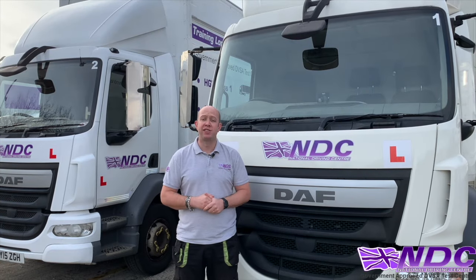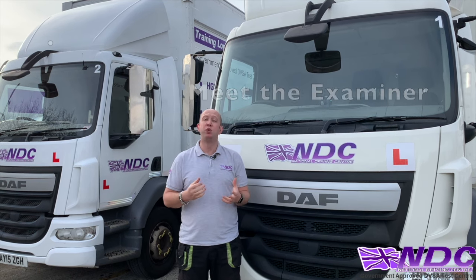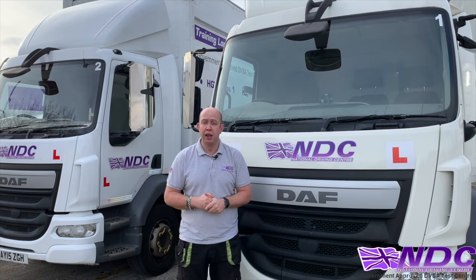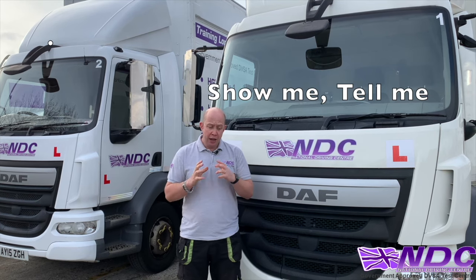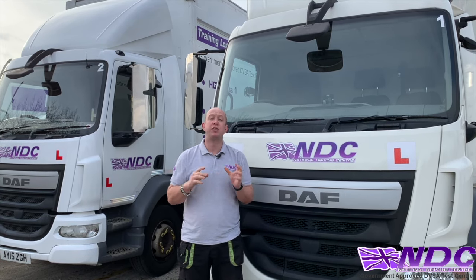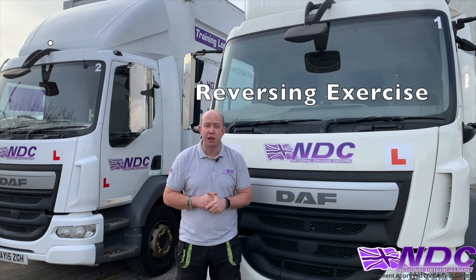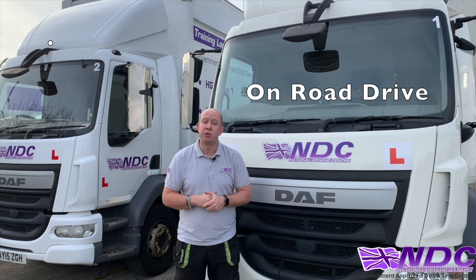Welcome back to the National Driving Center. Let's talk through the key points for the LGV driving test. First, you'll meet your examiner, then make your way to the vehicle to do your show me tell me questions. After that, you'll carry out the reversing exercise with the examiner outside the vehicle. Once you're in the bay, the examiner joins you for a 50-minute drive.